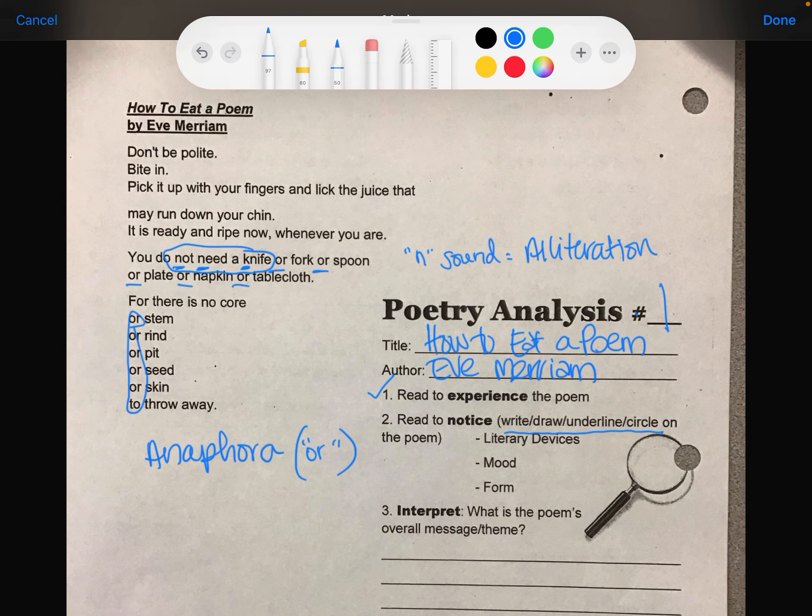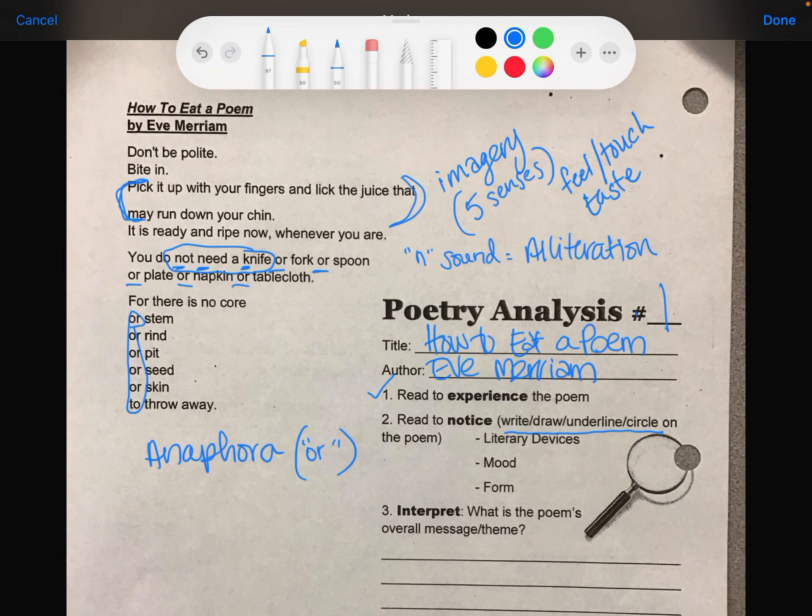Also: 'don't be polite, bite in, pick it up with your fingers and lick the juice that may run down your chin.' When I eat something juicy and the juice runs down my chin, I know how that feels — that's imagery. Remember, imagery can be any of the five senses. For this, I know how it feels to have that juice drip down my chin, so that's the touch or feel sense, and also the taste sense — because that juice is always so sweet.